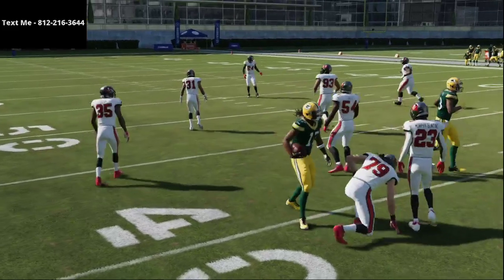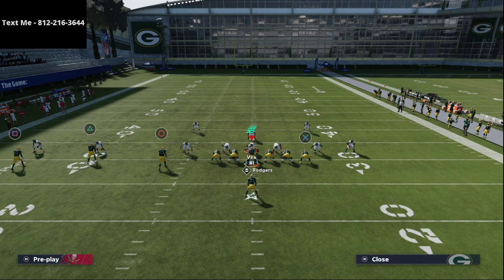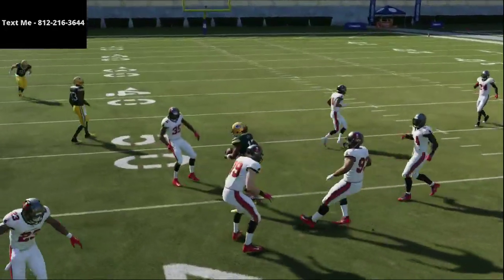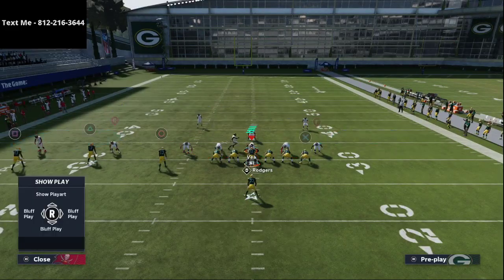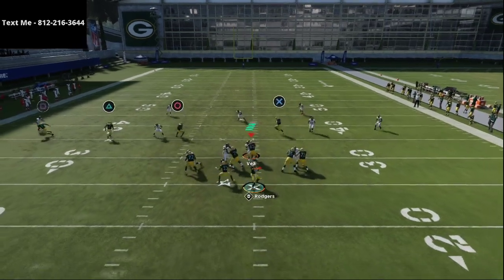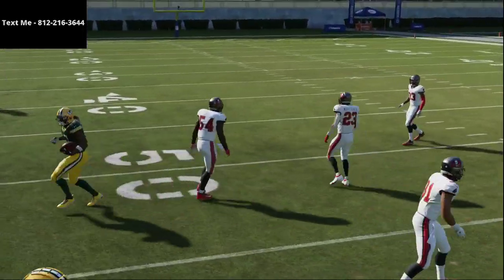Another option: if you don't feel comfortable throwing to Scantling, just sit in the pocket. The zones will drift, and Davante Adams will be wide open — probably 90% of the time from this formation. This play gets every coverage in the game. You see here against Tampa 2, Davante Adams gets wide open with easy separation. It's the most simple thing in the world, but one of the most effective.